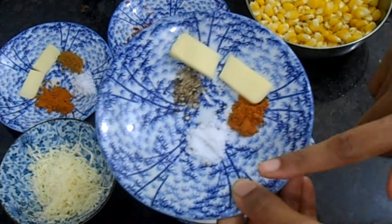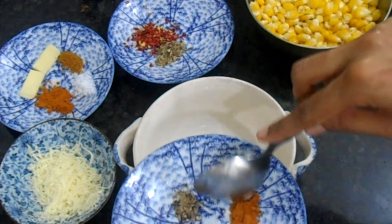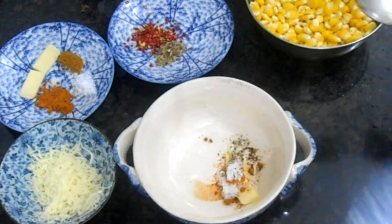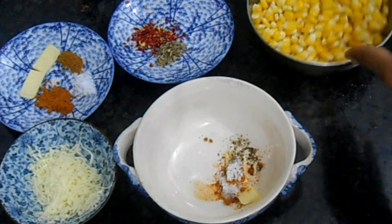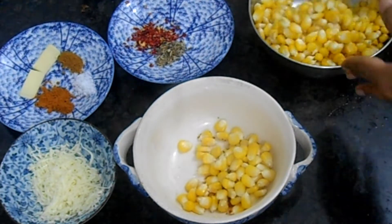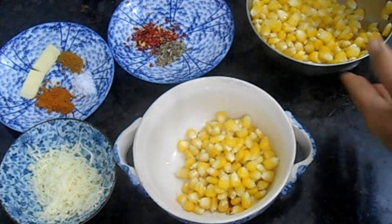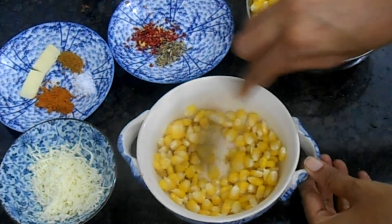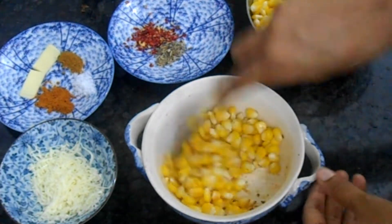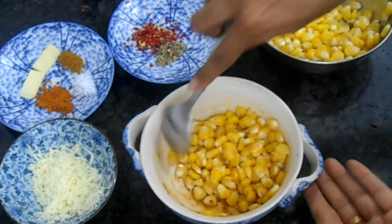First I am making buttery corn. For the buttery corn I am taking a little salt, a little chili powder, pepper powder, and butter — I am giving all the details in the description box. It should not be too spicy; it should be really mild and the butter should be more. I am taking one-fourth cup of cooked corn. Adding chilled butter — when chilled butter mixes with hot steamed corn it gives a very nice flavor. Mix it completely.